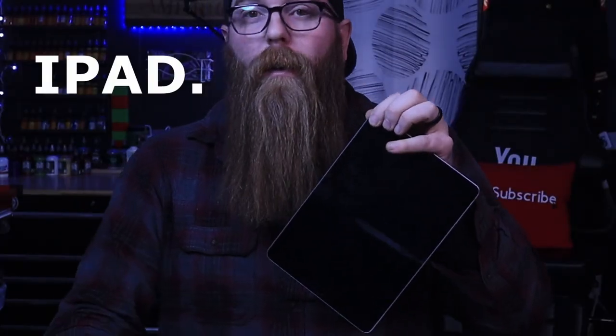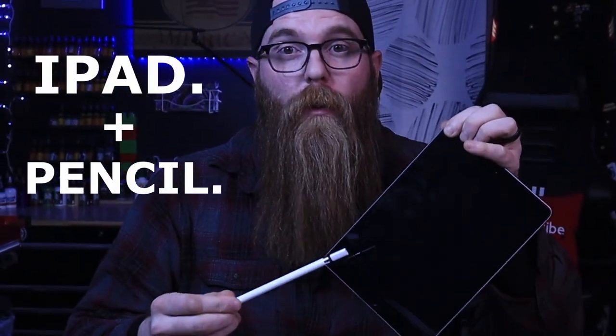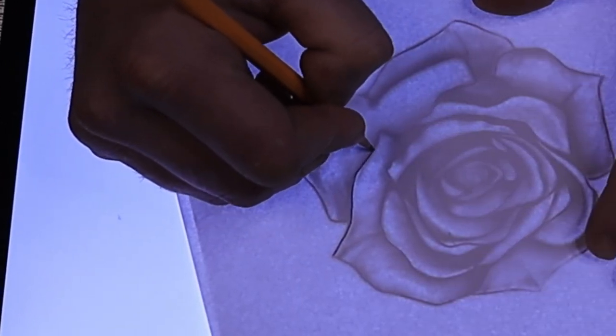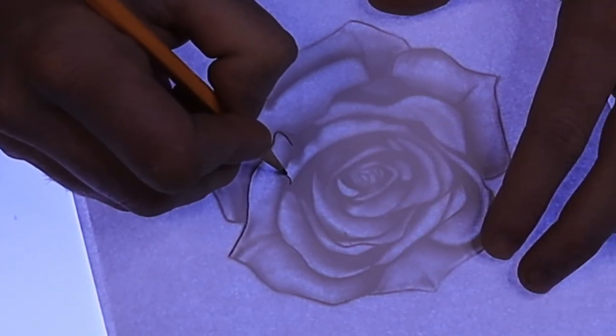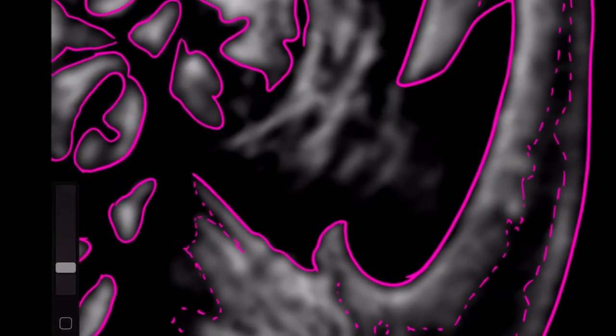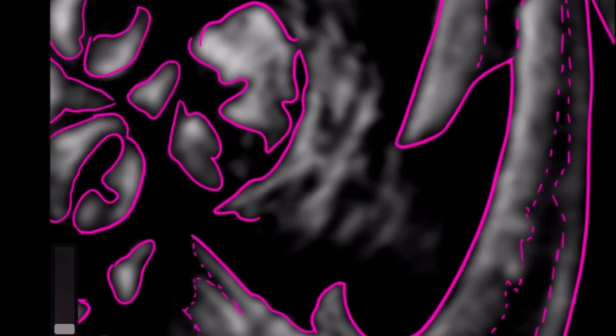I picked up this tablet right here, this pencil, and I downloaded Procreate for about $300. I remember when I was sitting there with my lightboard and my pencil, watching some YouTube videos, and I saw a guy making a stencil on the computer using a tablet, and it was at that moment that I thought, oh my goodness, this is what I need in my life.